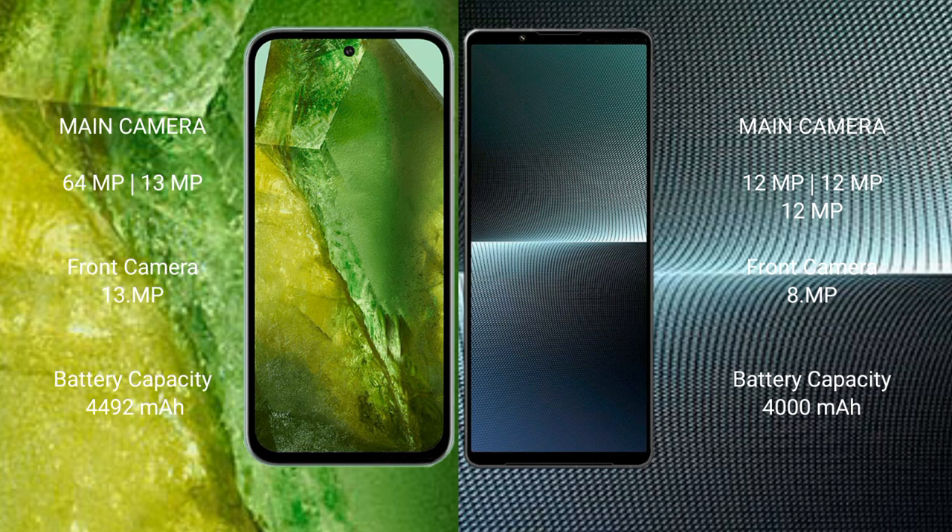Google Pixel 8a features a dual camera setup: 64MP plus 13MP rear cameras, and a 13MP front camera. Sony Xperia 1 Mark 5 also has a triple rear camera setup: 48MP plus 12MP plus 12MP, and a 12MP front camera.